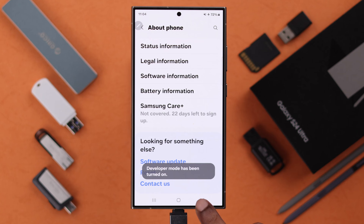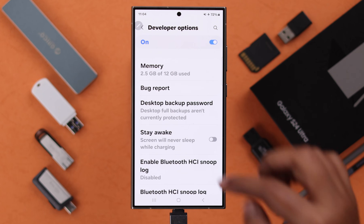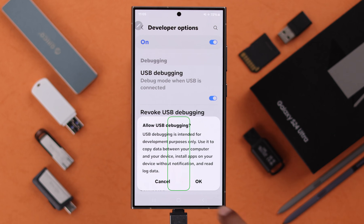After that, go back two steps and under About Phone enter Developer Options. Scroll down and turn on the USB Debugging option. From the pop-up, just press OK.